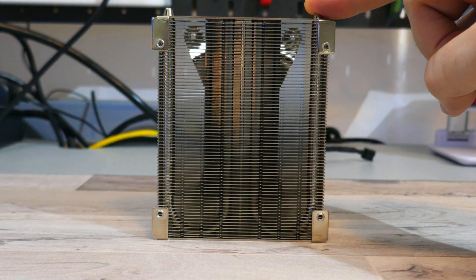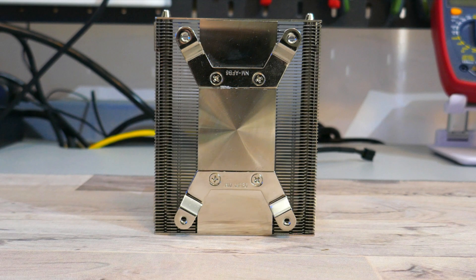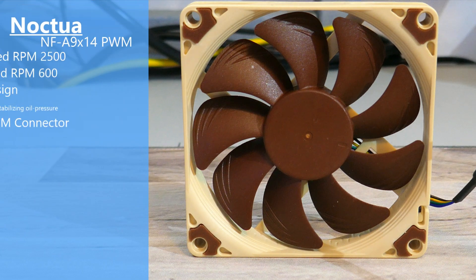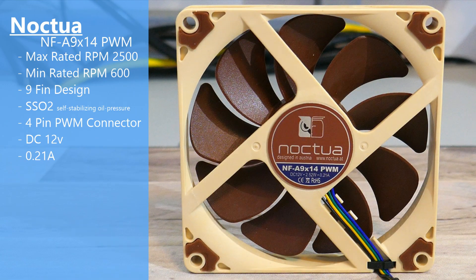Taking a closer look at the heatsink: the L9 is a low profile cooler with two 6mm heat pipes. Both the heat pipes and base plate are copper, while the fins are aluminum, but the whole cooler has been nickel plated. The fan model is an NF-A9 X14 PWM — a slim fan that's only 14mm. It has a max rated RPM of 2500, a minimum rated RPM of 500, and nine blades. The bearing type is Noctua's SS02 bearing, the self-stabilizing oil pressure bearing, with a 4-pin PWM fan connector.